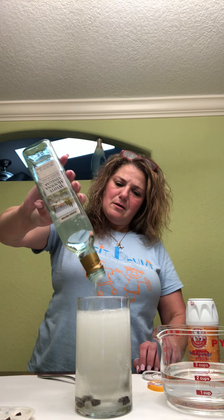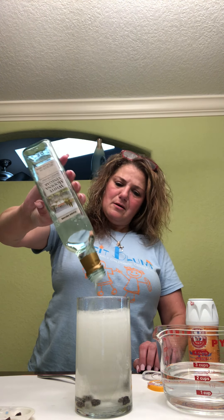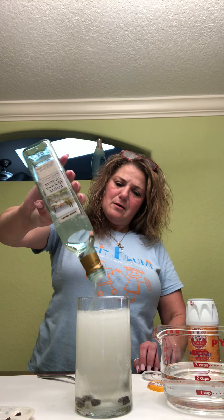Please ask mommy or daddy to help you pour so it doesn't go all over the place. Oh my gracious — look! What do you guys see? The raisins are dancing! They're all dancing! Everybody do a little dance! Now we're all dancing — look at that, all of the raisins are dancing!